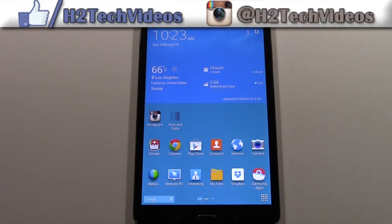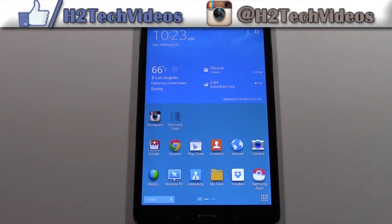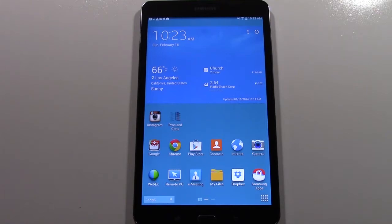Welcome from H2Tech Video. Today I want to show you how to take a screen capture with your Galaxy Tab Pro 8.4. If any of you have ever used a Note 3 or an S4, it's the same process.